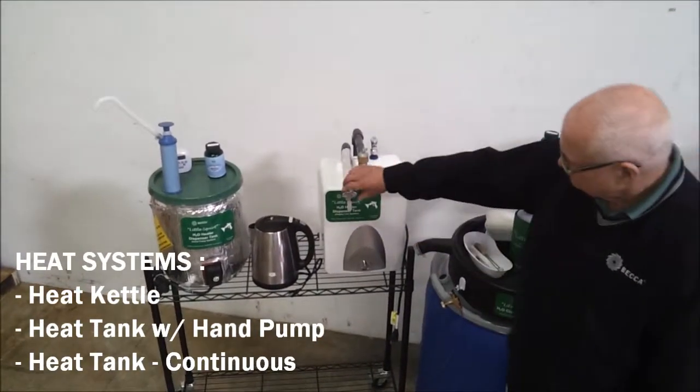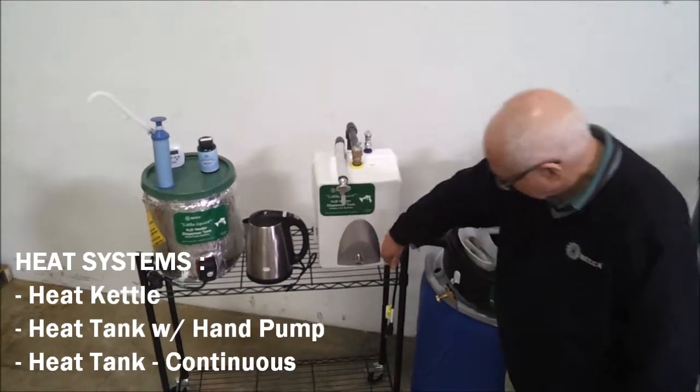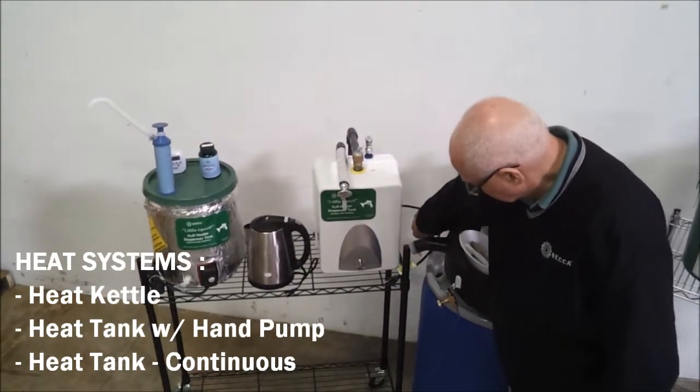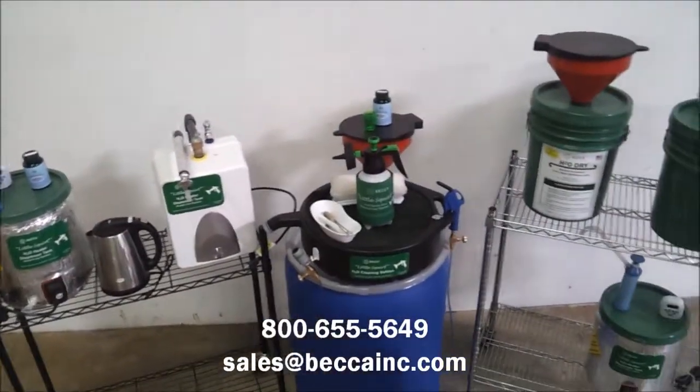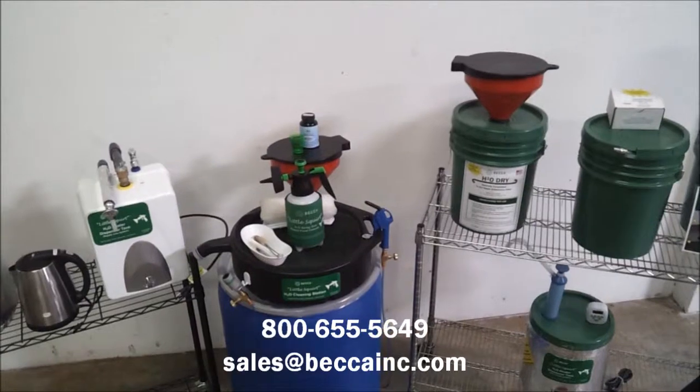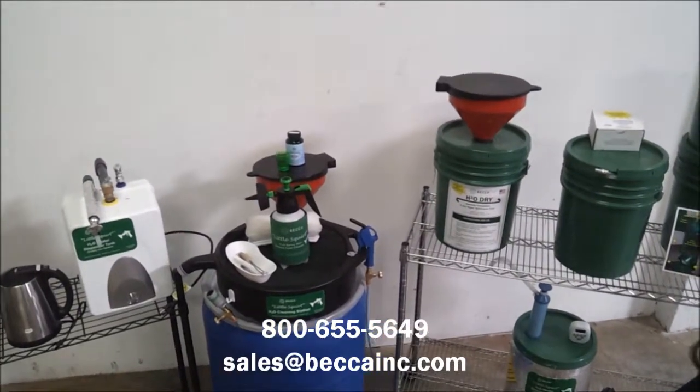The continuous electric heat tank system connects directly to your plumbing and assures a continuous supply of water heated to the proper temperature. We are interested in your feedback — please call or email Becca anytime you have questions or comments about our products.